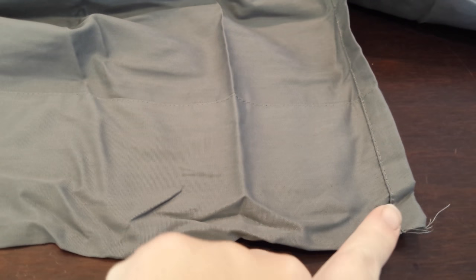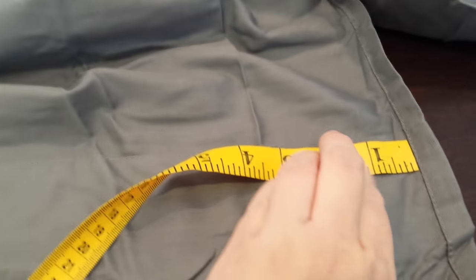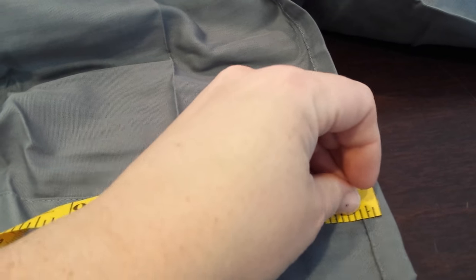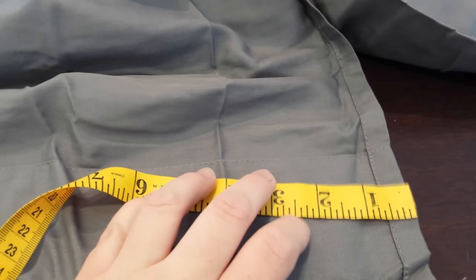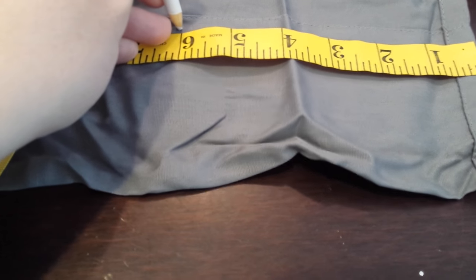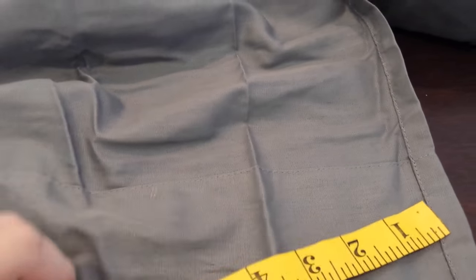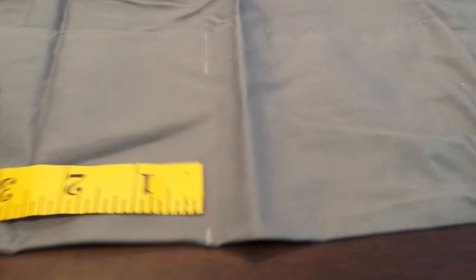I know my width is 66 inches across from my sheet. I'm going to take my tape measure out and mark with my white pencil — from the very edge, I'm going to mark it. Lay it out flat, and every six inches I'm going to mark it with my pencil at the top and at the bottom, all the way down.